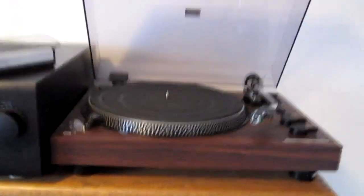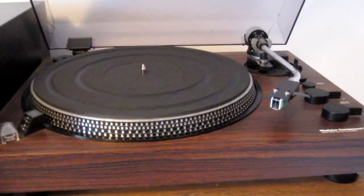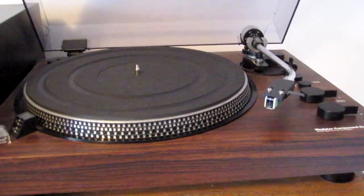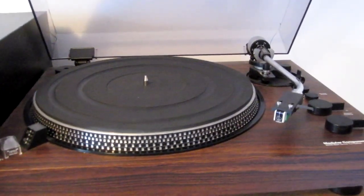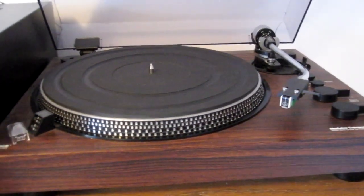Here in the office we have the modular component systems built drive table. This is my girlfriend's table, got off Craigslist and took it into the local dealer, had it brought up to speed. Pretty good table — MCS was sold through JCPenney, I believe, in the 80s, most likely a rebranded Pioneer table.